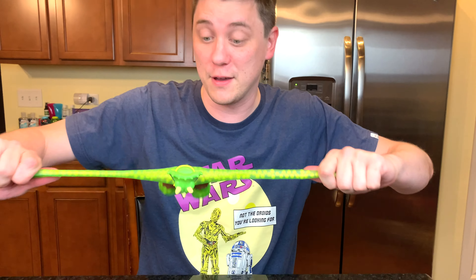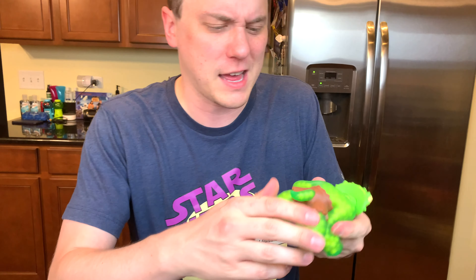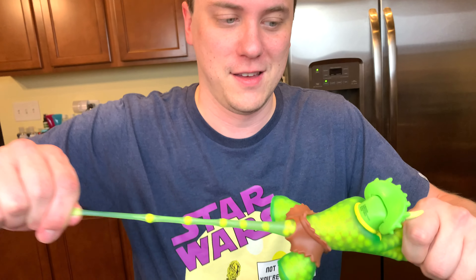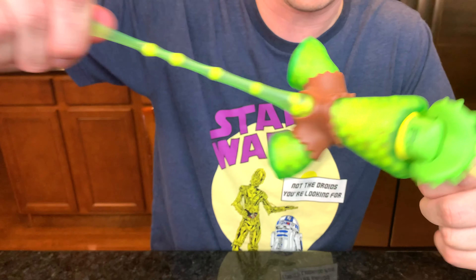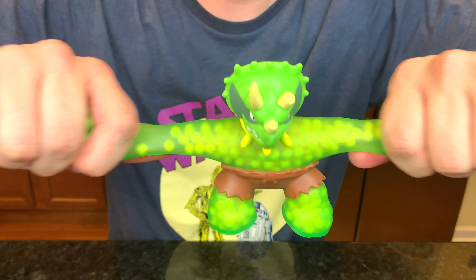They're also very stretchy. The material they use is really strong. Let's stretch that tail — whoa! Could you stop that? I like my tail. One more time — arrgh, that hurts! Okay, thanks Tritops. Let's take a look at your buddies.